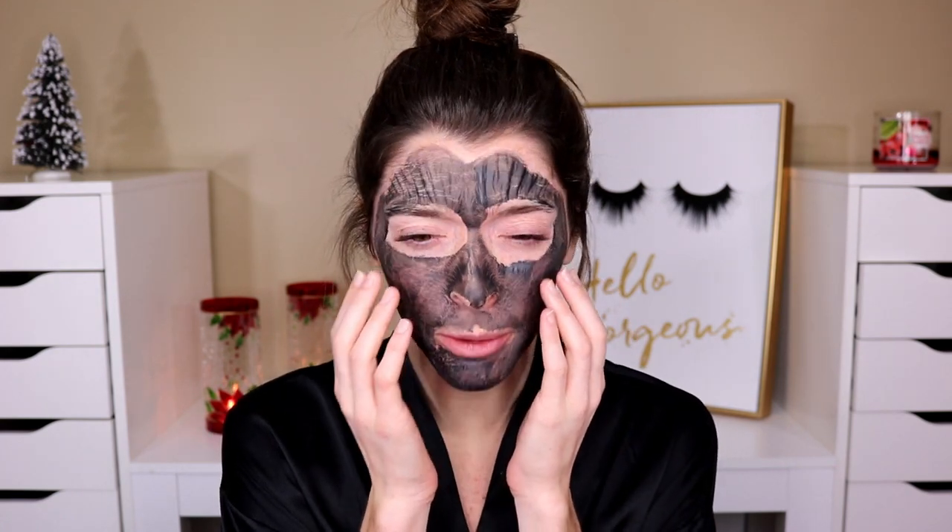My face is so stiff right now — as you can see it is cracking. It does dry down really, really stiff and hard. I've never had a mask feel this stiff, to the point that I can't even move my mouth. That was so satisfying. Look at how tight it is — you can just tell. It's been probably about five to seven minutes, so not long. We're going to take this off and see if it did anything.